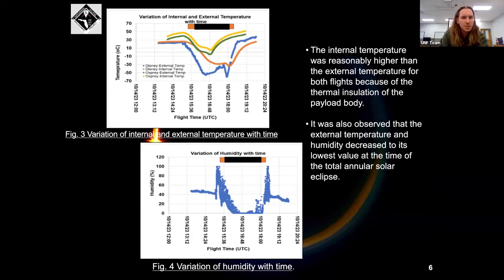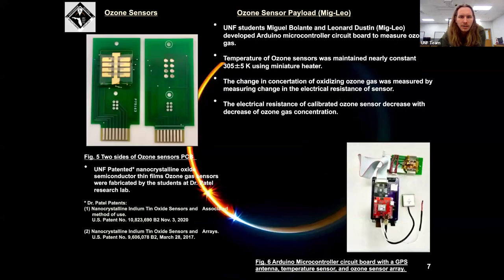Regarding temperature variations, we can see the temperature and humidity variations from the payloads. You can see the differences between internal and external temperatures, denoting the effectiveness of the insulation. The internal temperature is always slightly higher but follows the same trend as the external temperature. The humidity goes to basically zero at altitude, which is verified by the bottom graph. This data was collected on the Miglio board designed here at UNF.